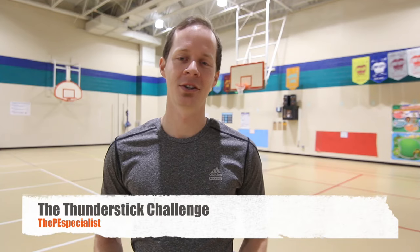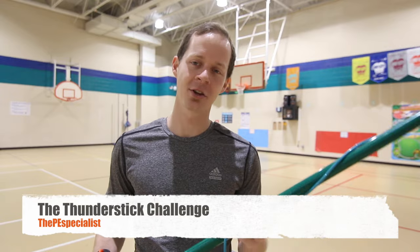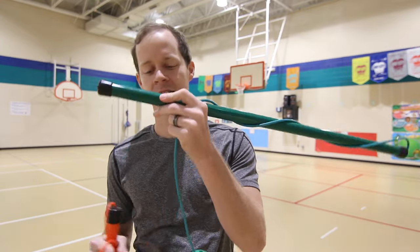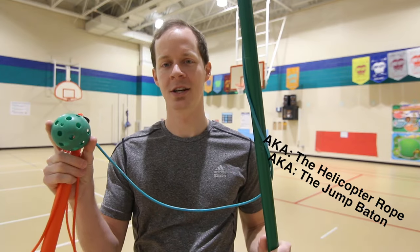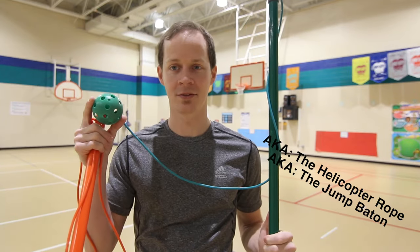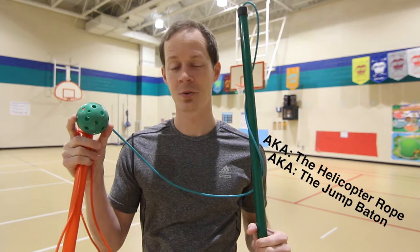What's up friends? It's Ben and I wanted to show you this cool game called the Thunder Stick Challenge — or honestly, whatever you want to call it. It is a stick with a string and a wiffle ball on the end of it. I used to call this the helicopter rope, but then I saw JD Hughes calling it the Thunder Stick Challenge and that sounded way cooler. So I started calling it the Thunder Stick Challenge — that's what I call it now.